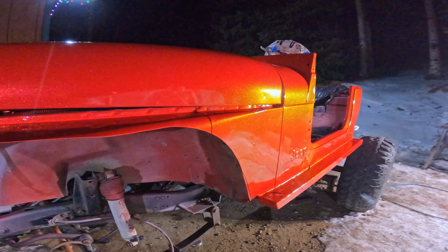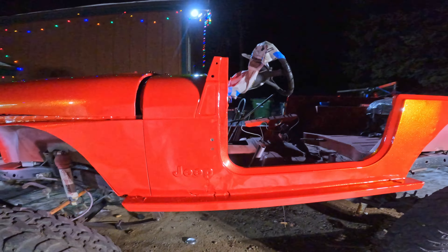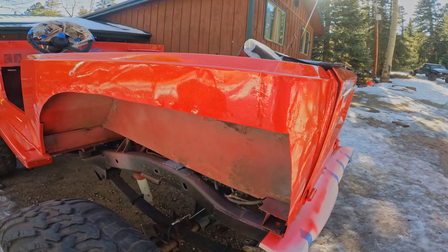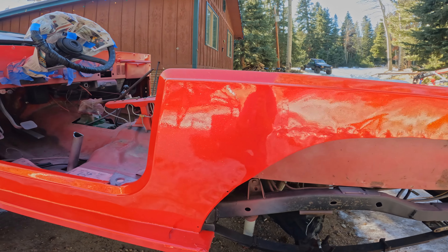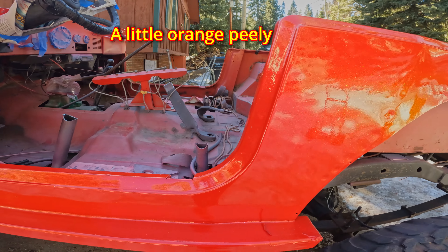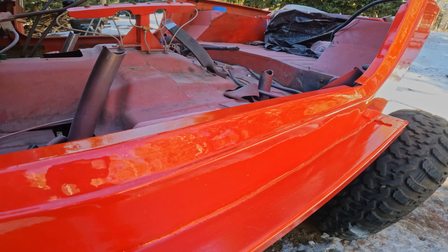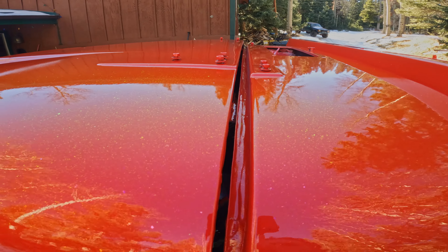Turned out pretty nice — we'll show you what it looks like in the daylight. Overall turned out pretty good, not too many problems. Not the smoothest finish, at least in places. Some places it's actually pretty darn smooth — like in here it's pretty smooth, and the hood and the cowl are pretty smooth.